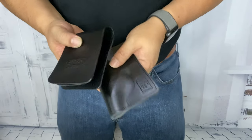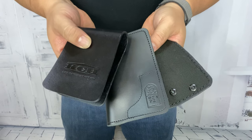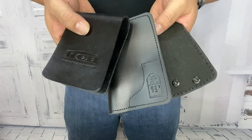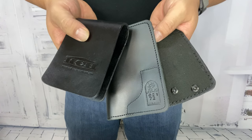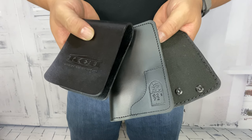So that's a quick look at those three holsters. I think they all have kind of their pros and cons, but if you're looking for something very pocketable for the most pocketable pistol in the world, I think they're pretty good options — it gives you a good variety. I'll put links to all three of these in the description below. Peter Von Panda, out.